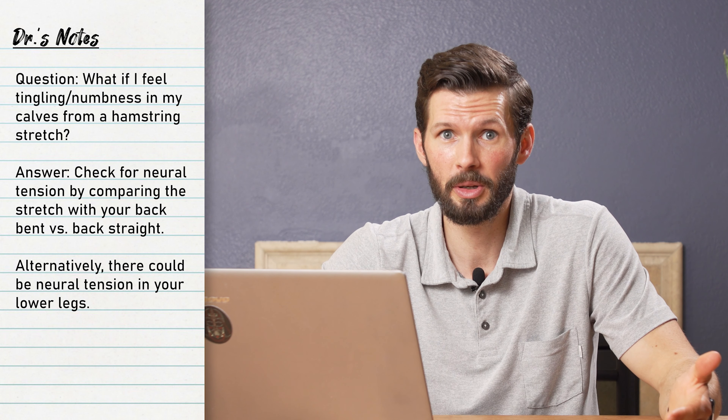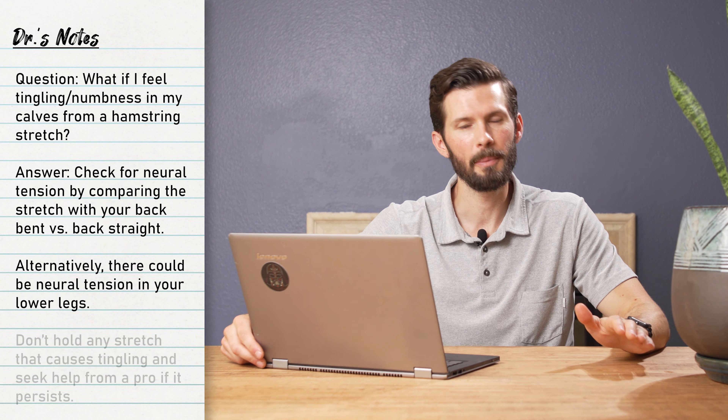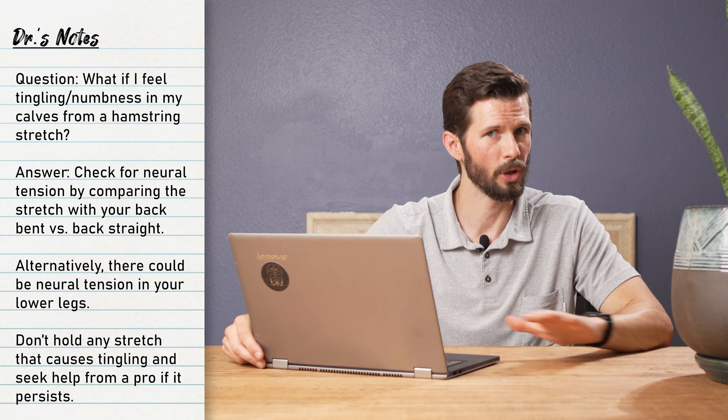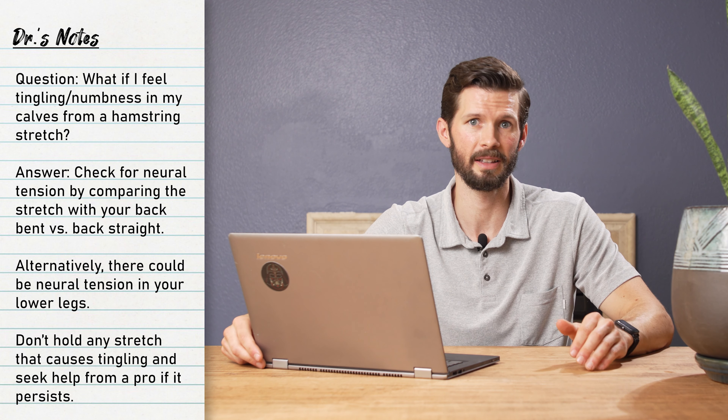Should we do a video on it? Let me know what you think. To answer the other part of your question: you should not maintain positions that cause numbness or tingling. Change position, shake it out, and try again — but don't maintain stretches or positions that cause numbness, tingling, or anything of that sort.